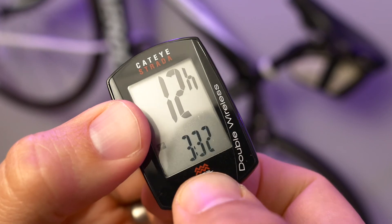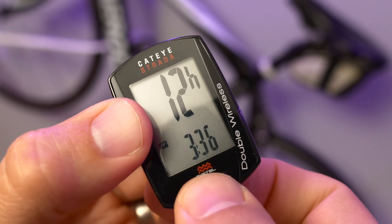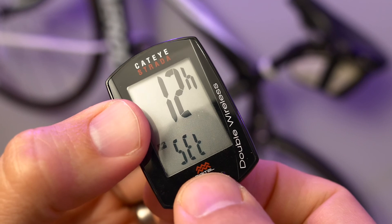Again, press mode to increase this number. When you're done, just press the menu button twice to save the setting and you're good to go.